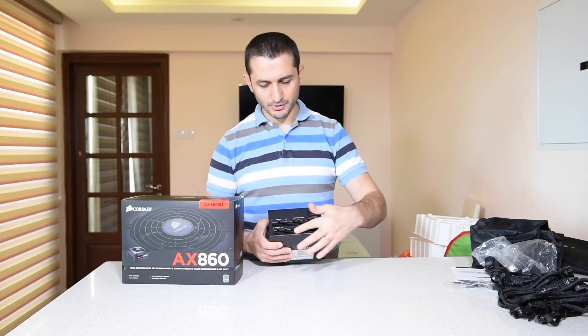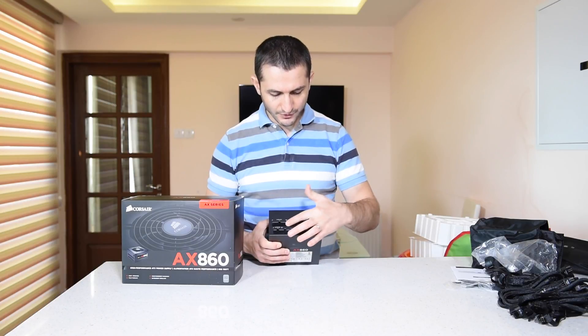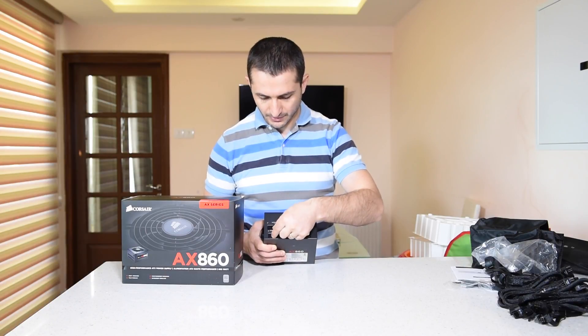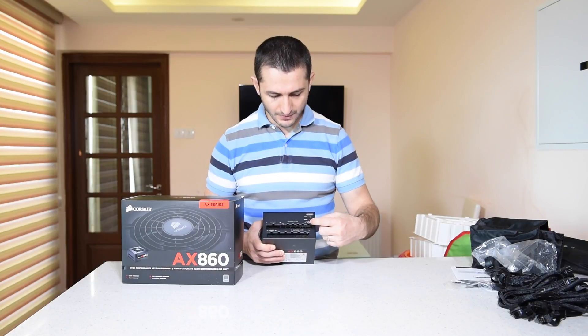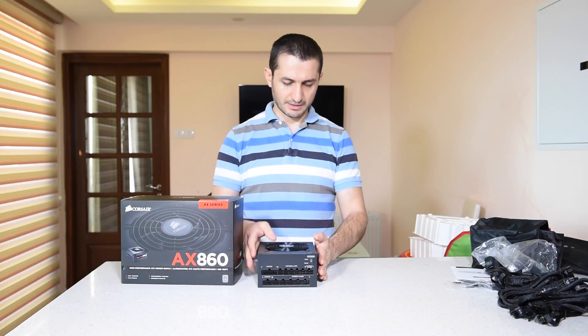Here you can see all the modular connections. We have one 24-pin, then peripherals, SATA and Molex. This is the 24-pin and the second part of it. Then we have a 4+4 CPU connector, another 4+4 CPU, and then we have the PCI Express connections.